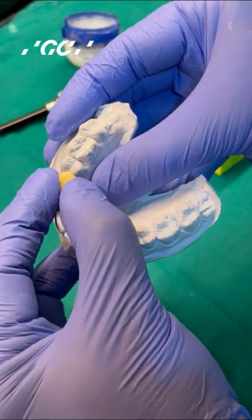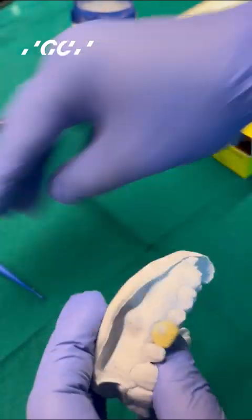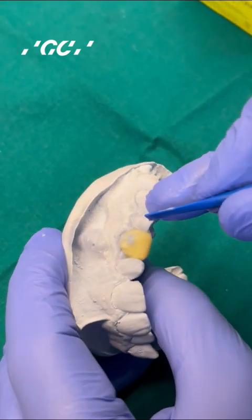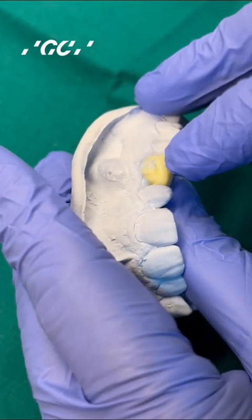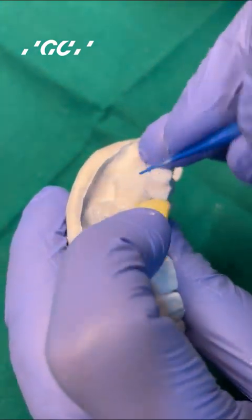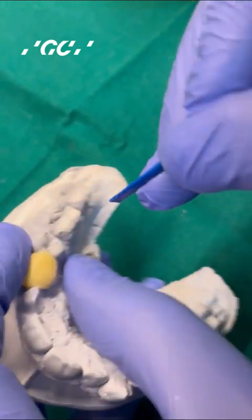With your thumb and forefinger, you gently move the resin buccolingually. Then with the same instrument, you can give it the desired anatomy. This material will not set till the time you expose it to light, so you have a lot of time to work with it. In the patient's mouth, you can ask the patient to bite and that will register the occlusal anatomy of the tooth.